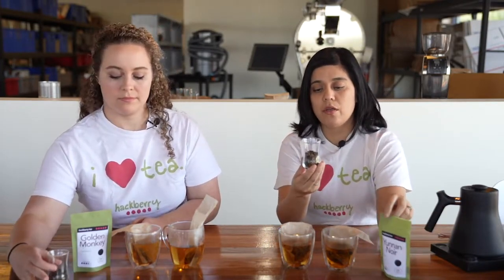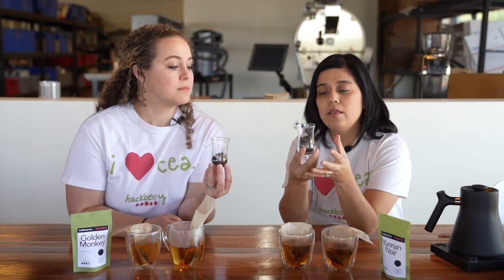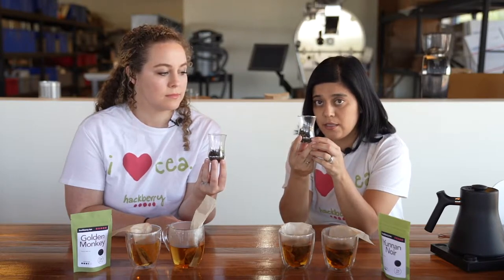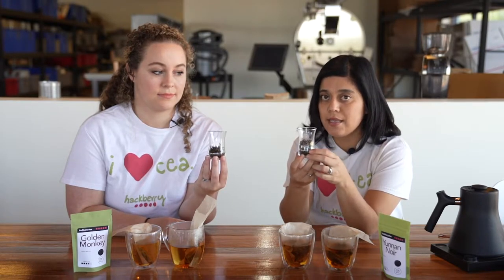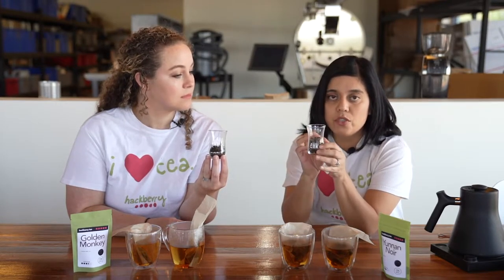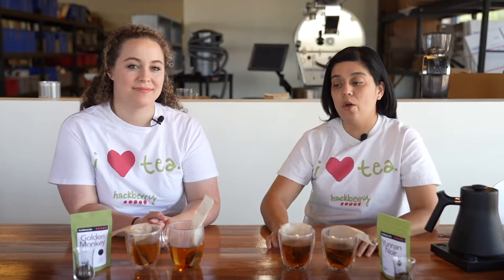I wanted to talk about what these look like. If you look at the Yuna Noir, it is curled up, and these are hand curled. If you know anything about teas that are curled like this, they're optimal for re-steeping. Here is the Yuna Noir — you can tell it is curled, these are hand curled, which is great for re-steeping.